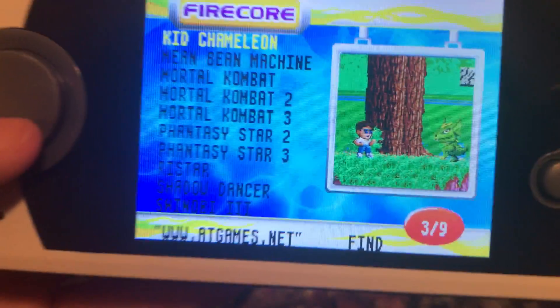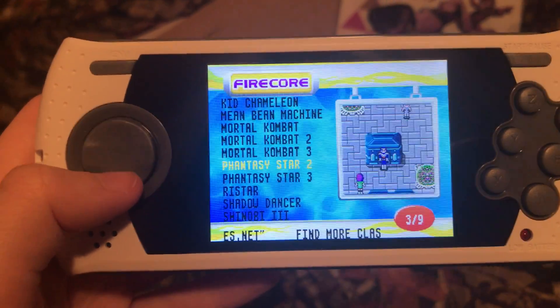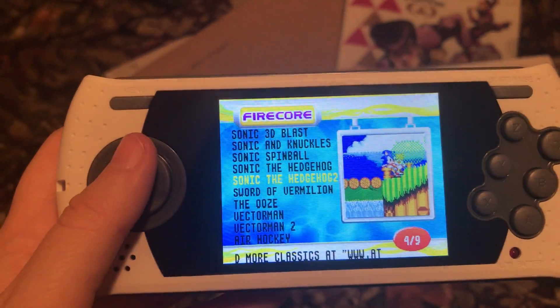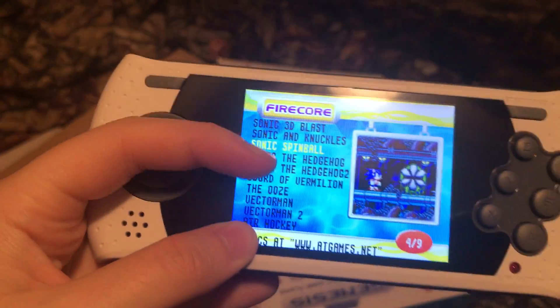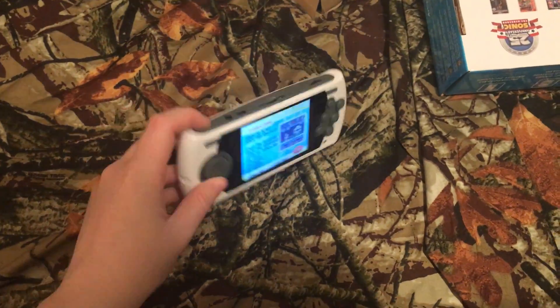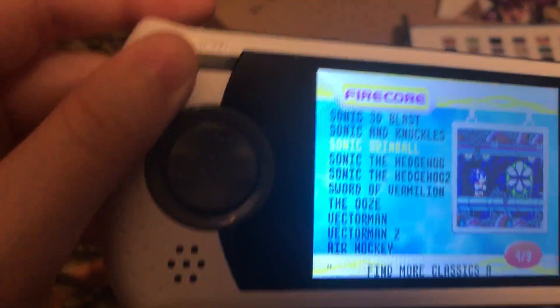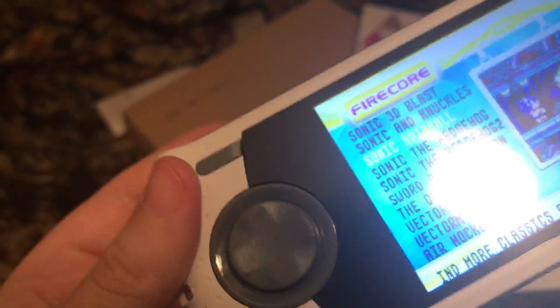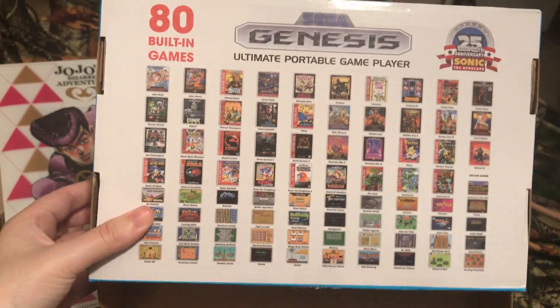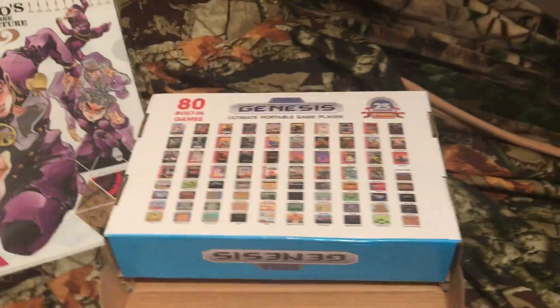Kid Chameleon — looks like a great game. Mortal Kombat — what a great game. I'm mostly excited for Sonic Spinball though. I will be doing gameplay of that. I like this a lot, actually. For the price, it's very good — I highly recommend this. There's a power button right here, that's cool. It's very light, you can take it wherever. I recommend this — it's cheap, not even $50, and you get all of these games. More than 80, I think.